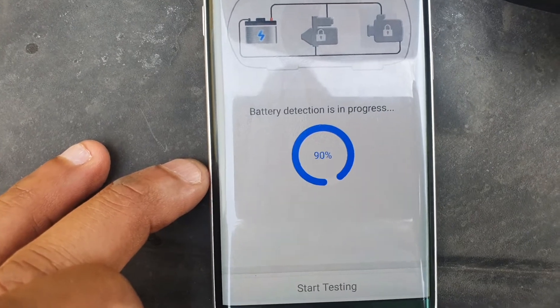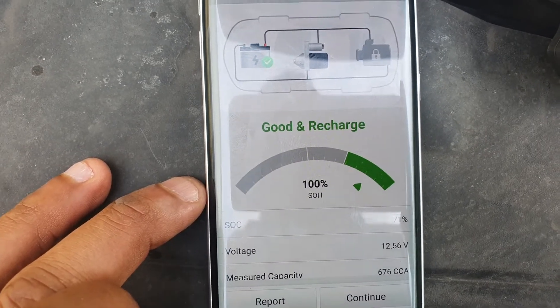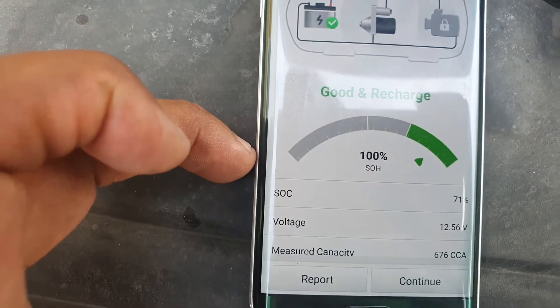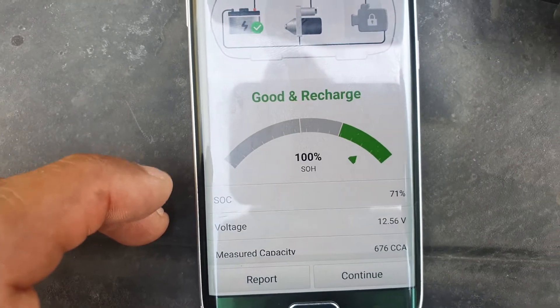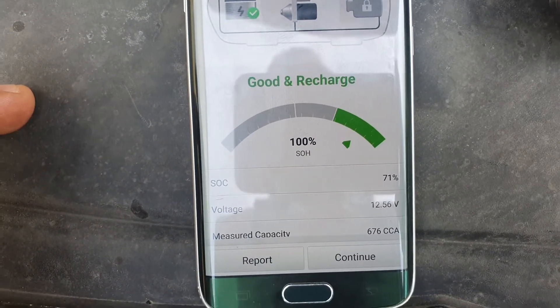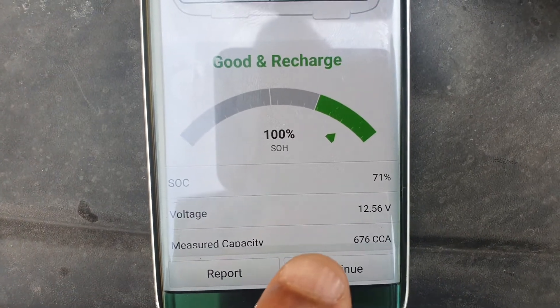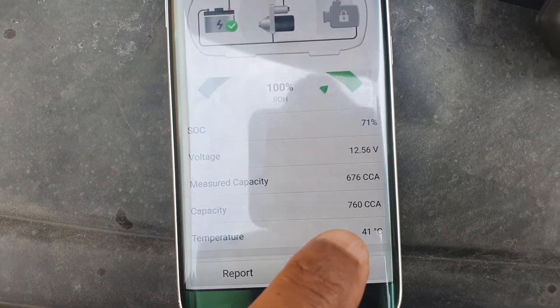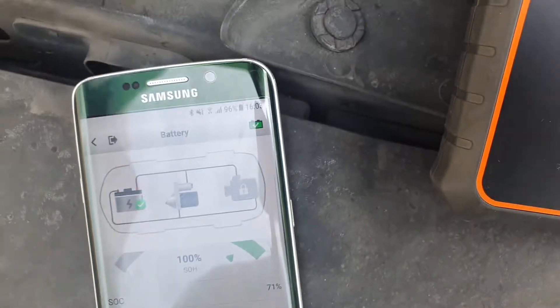It seems to be working — already 90%, 100%. It says it's actually a good battery. The state of health, SOH, is 100% life. State of charge is 71% — I just drove the car about half an hour ago with the air conditioning on because it's very hot, it's summer. The resting voltage is 12.56. The measured capacity is 676, and ideally the capacity is supposed to be 760. The temperature is 41 degrees because the engine is hot from recent use.